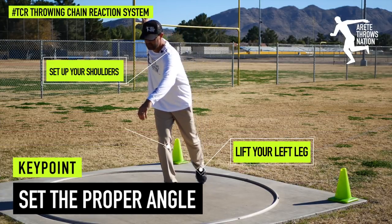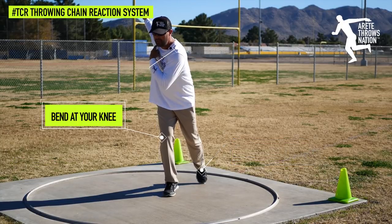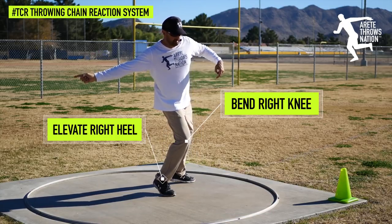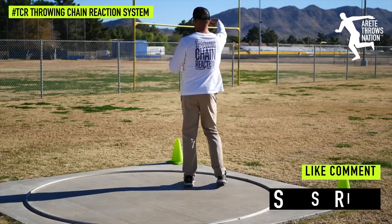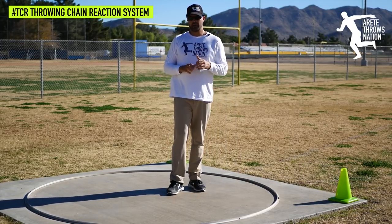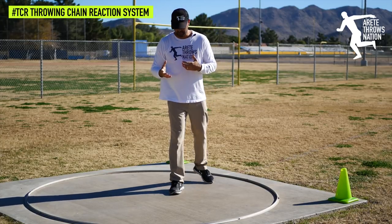So one of the things that we're looking at is the power position — what is the key? In the discus, you're going to notice that we have a high point, we have the right orbit, so that we can come around and stay on top of our delivery leg and come around and out. Notice how I'm bringing that right side through. The power position is really key and there are a couple of simple tips to help you develop a better power position.